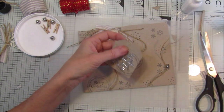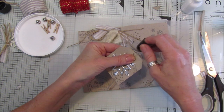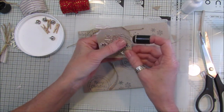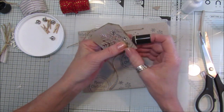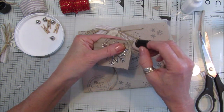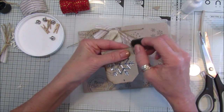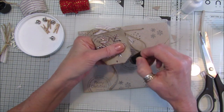Let's put a bit of color around the edge - just a little bit of ink, just a little bit. You can put some gesso on here as well if you wanted it to look a bit snowy. I quite like them like this.